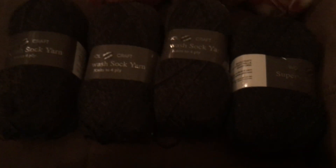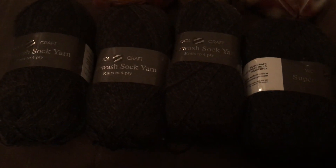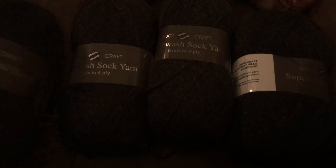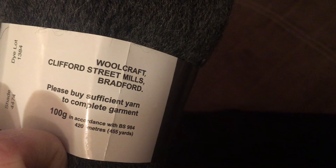Sorry it's kind of dark in here, but it's been raining and overcast all day, so I waited till nighttime to film this and the lighting isn't the greatest. The yarn is coming up a little lighter than what it actually is — it's a pretty dark charcoal gray and it is a superwash sock yarn that knits to four ply.